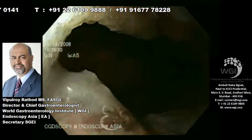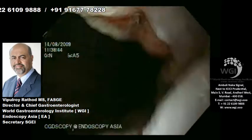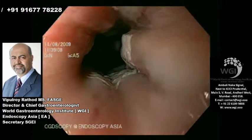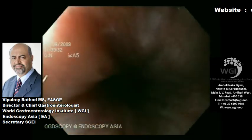This can be treated in two different ways. One is we can apply a heater probe, which is a bipolar probe, at 50 watts and cauterize the red areas. Or we can use argon plasma coagulation at about 35 to 40 watts and coagulate these areas.